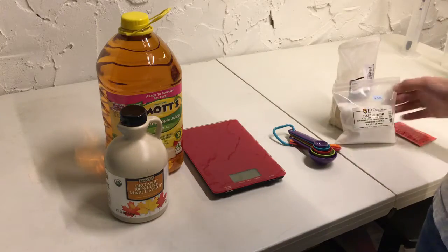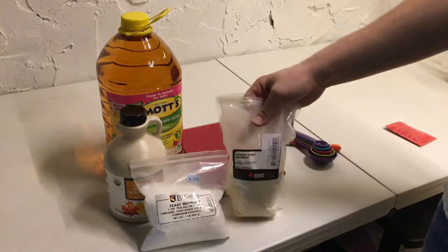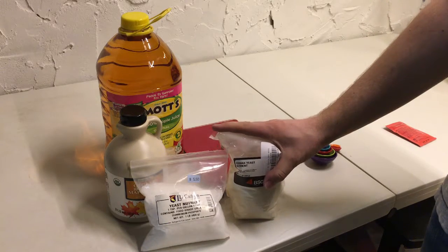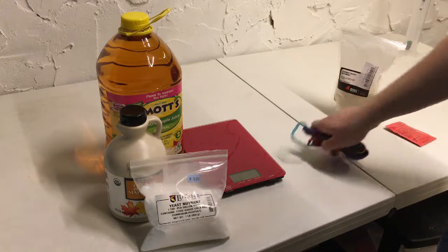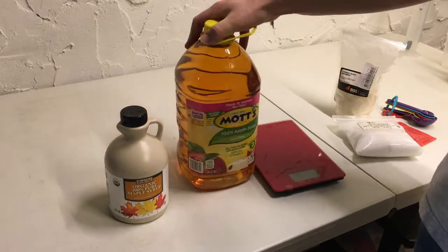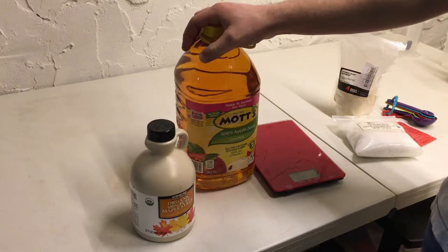We're also going to need our yeast nutrients, which are DAP and Fermax. If you have Fermate K, it's a very similar yeast nutrient — you can use either one interchangeably. We're going to get those added in at the end, and then get the space taken out of our jug — enough to fit one pound of the maple syrup.